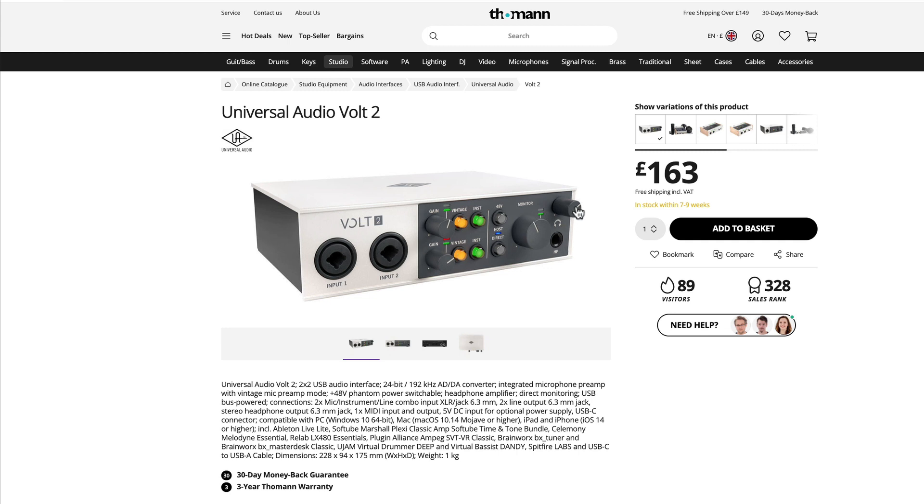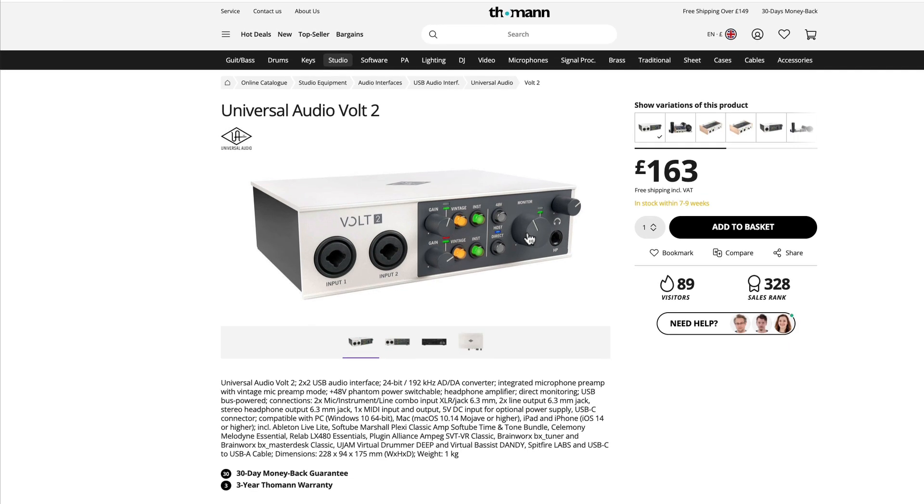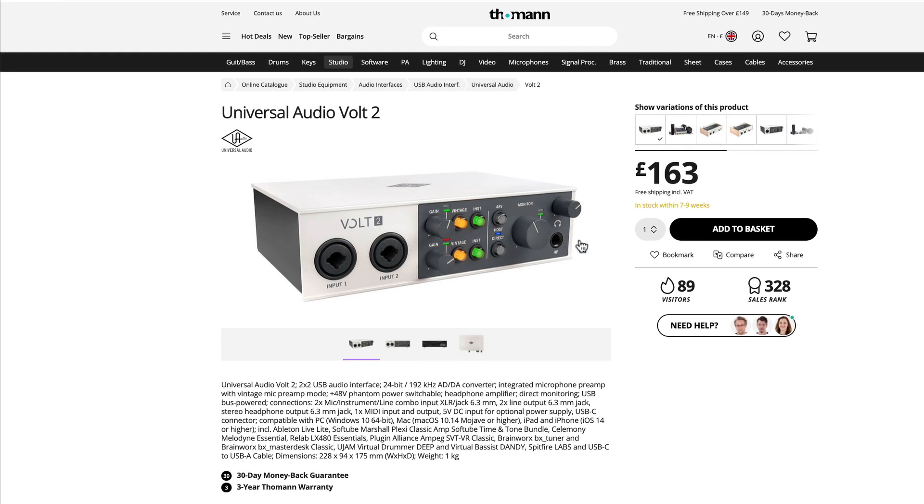Both units feature a direct monitoring button, a headphone socket with dedicated volume control, and a dedicated volume control for the monitors — the main left/right monitor out on the back. This is essential for any USB interface. If you don't have separate volume controls for headphones and monitors it's next to useless — take a hint there, Focusrite — because you're still doing the Scarlett Solo with a combined volume control for both, which is completely useless.